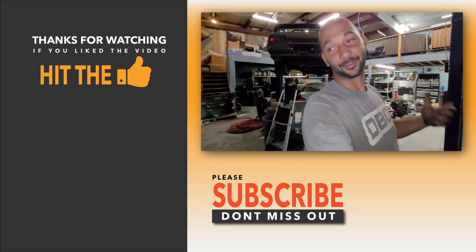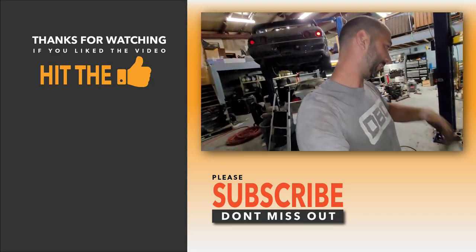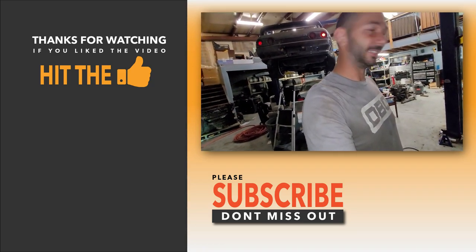Thanks for watching, you guys have a great day, night, whatever you guys have got going on. I'll see you tomorrow.